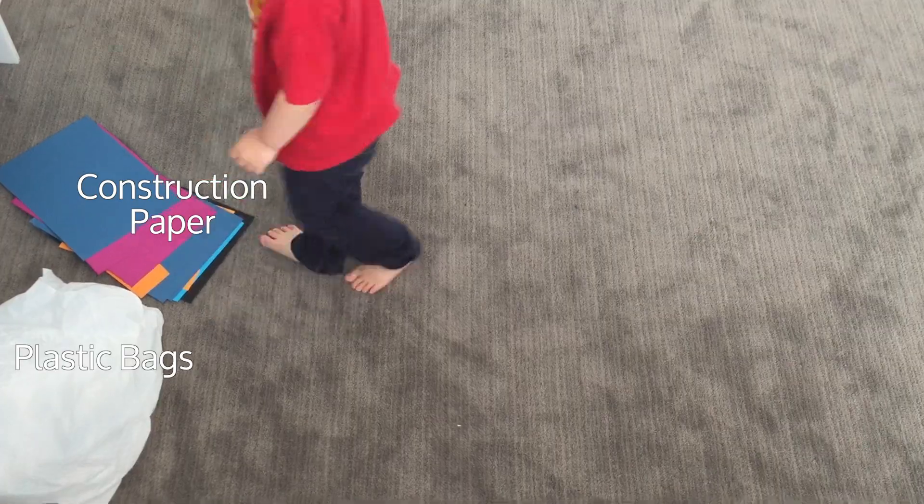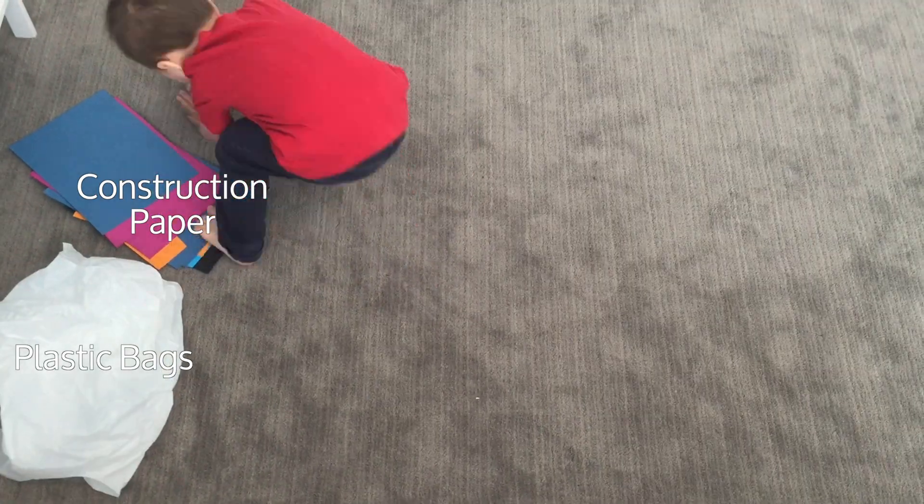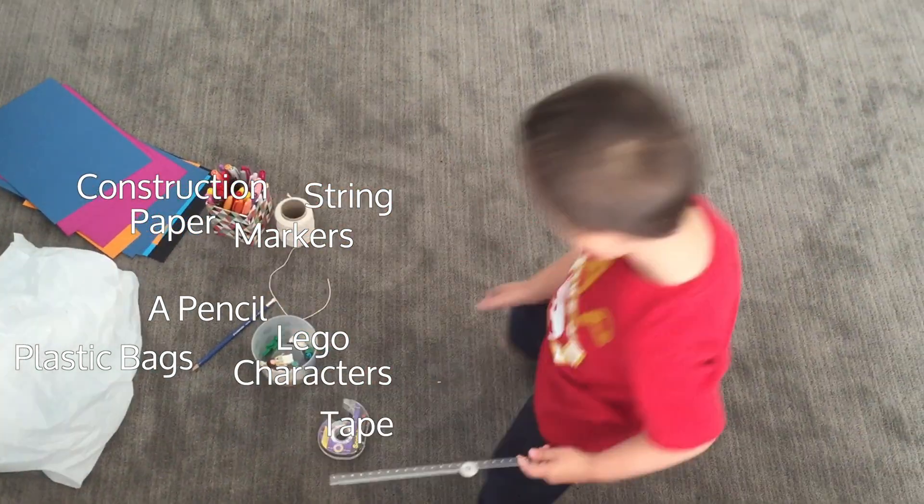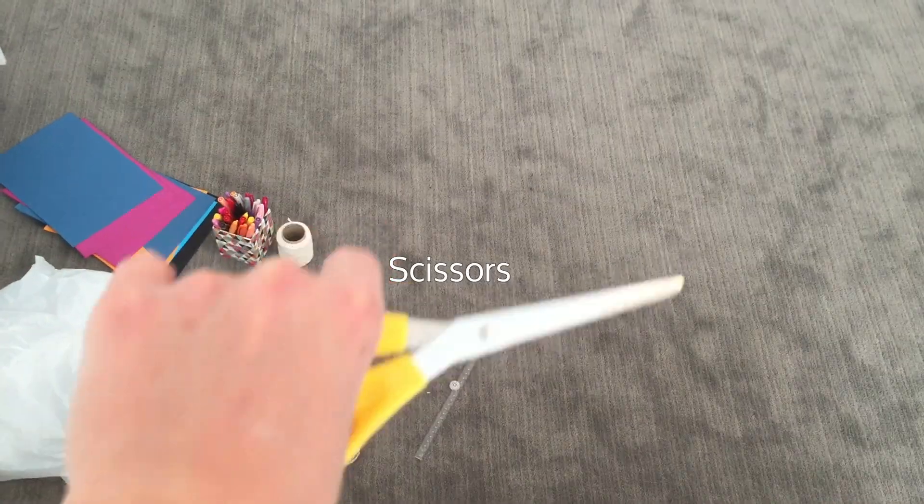You will need plastic bags, construction paper, markers, a pencil, string, Lego characters, tape, a ruler, and scissors.